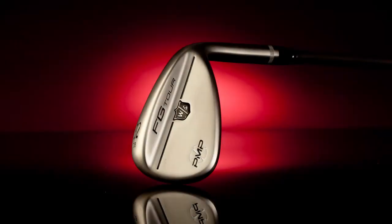This is the Wilson FG Tour PMP range of wedges. The PMP stands for Precision Milled Performance, and that's really referring to how Wilson have applied the grooves to this golf club.